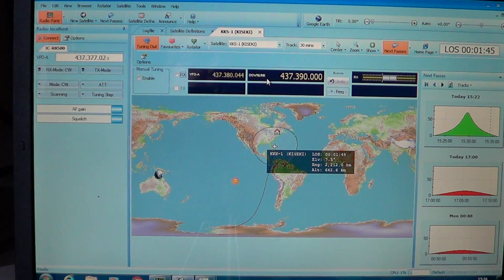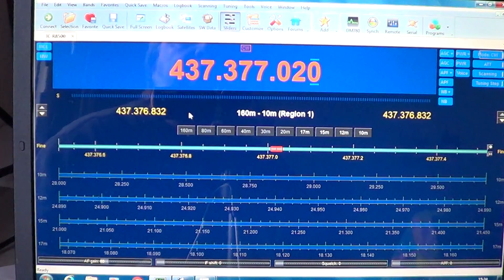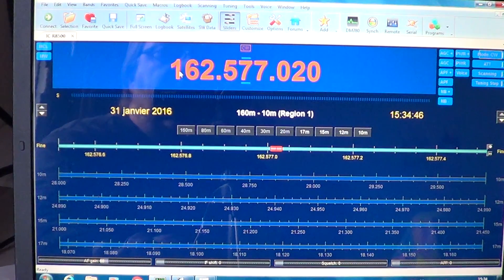But it usually works quite well, and you can really track most satellites quite easily with this software, which comes with AMRadio Deluxe. For example, I can stop tracking satellites and go listen to NOAA Weather or Environment Canada. I just punch in the frequency: 162.550 MHz.